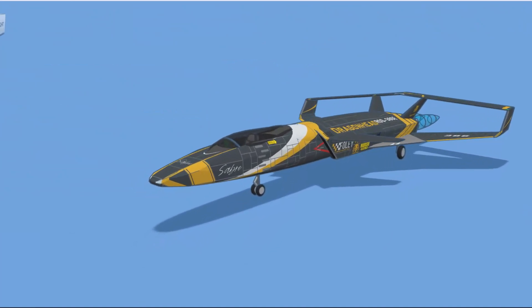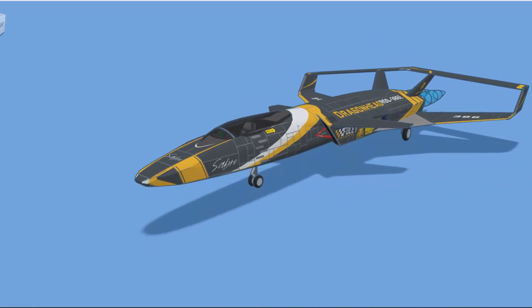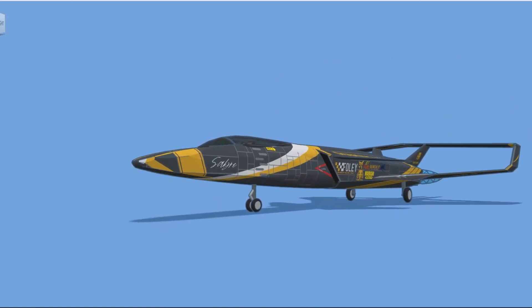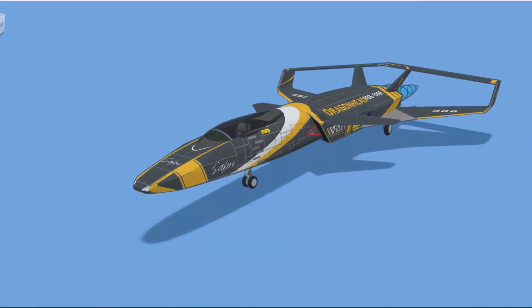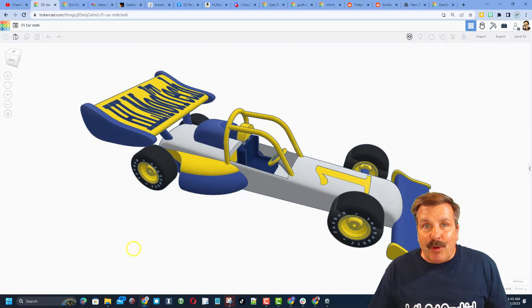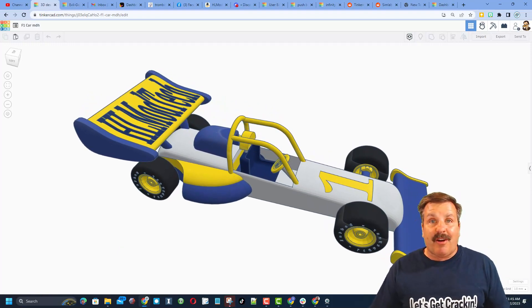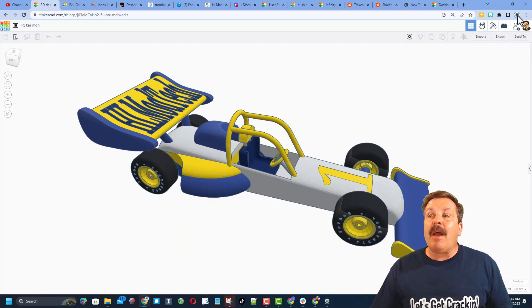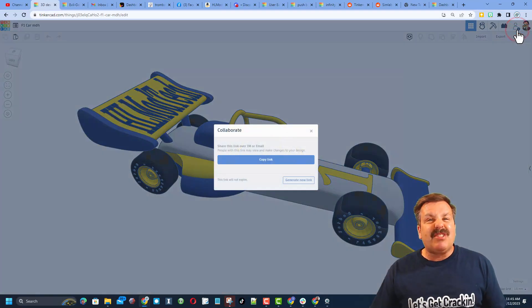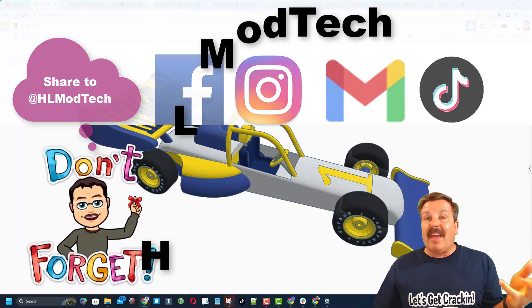Taking one last spin around — Dragon Head, this is fantastic. The two to three weeks you put into this was totally worth it and it's so awesome that you took time to share with us. Friends, remember in Tinkercad, if you ever make something awesome, you can share it with me easily — click this button, generate a link, copy that link, and reach out. I am HL ModTech on Facebook, Instagram, Gmail, and TikTok.